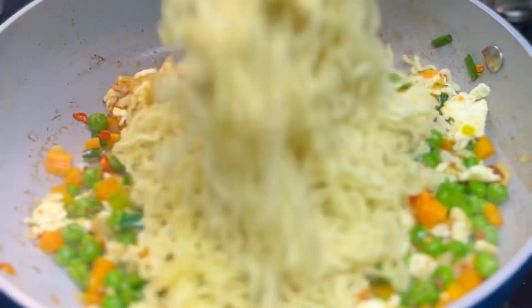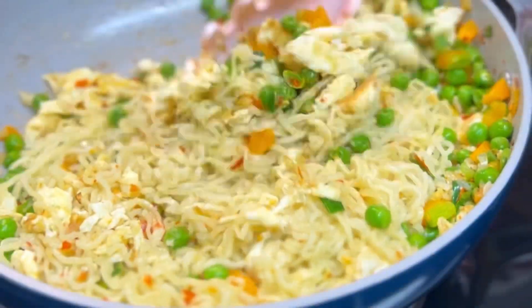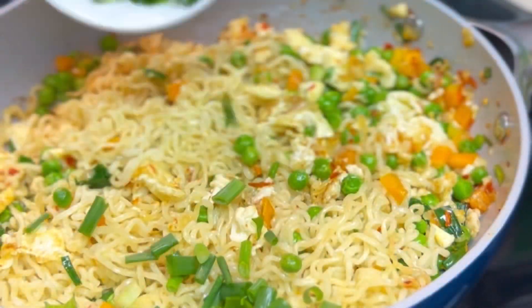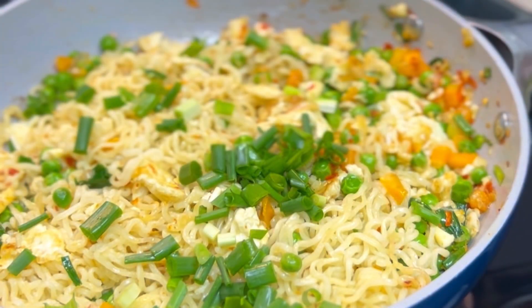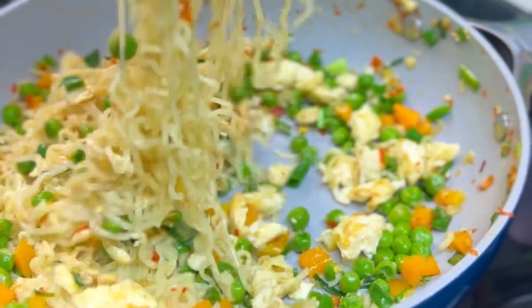Then add your instant noodles. I told you guys this is very easy to prepare and you can have it for your suhoor or even your iftar — it is a perfect meal. Now add some more spring onions for garnish, stir this together, and your instant noodles is ready.